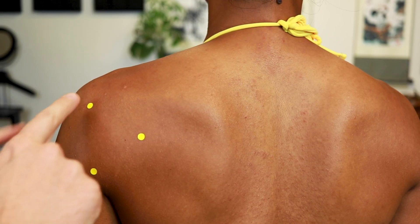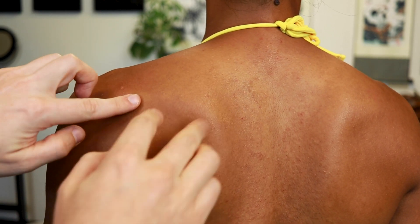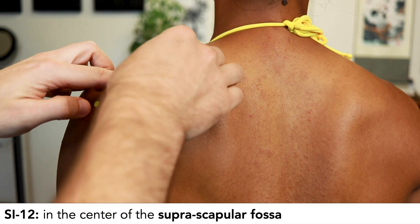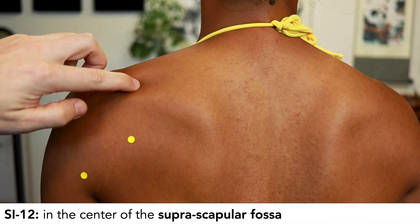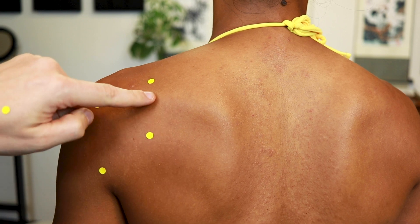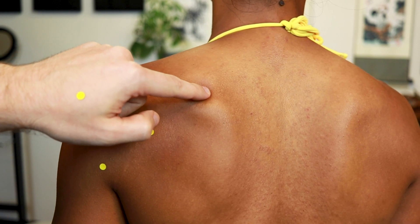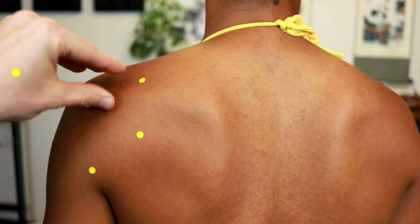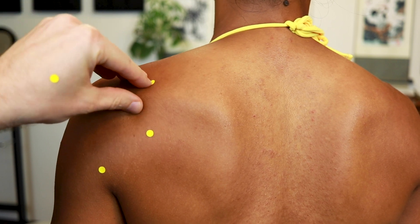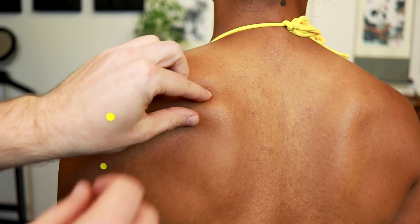For SI12, find the spine of the scapula again, find its midpoint, and come above the spine into the center of the suprascapular fossa for SI12. SI13 is above the spine of the scapula at its medial end — you can walk your fingers along the spine of the scapula toward the medial end, like a duck quacking, to find SI13.